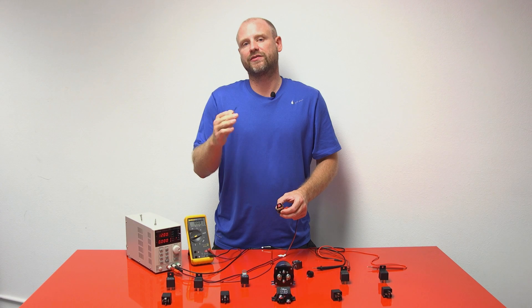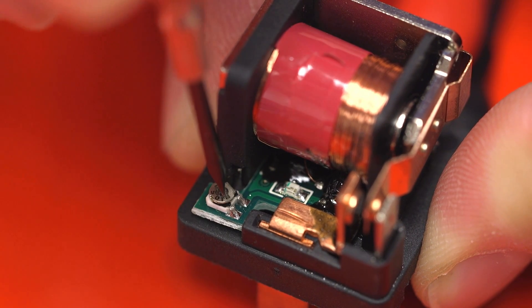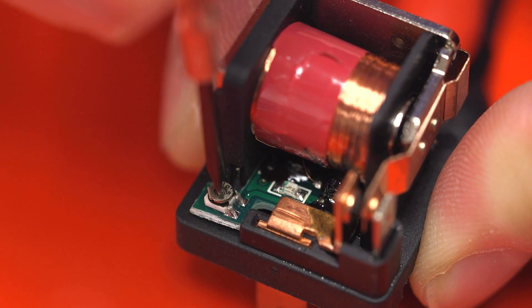As you can see, the relay is fully adjustable. The internal potentiometer allows us to adjust the timing anywhere from three seconds to three minutes.